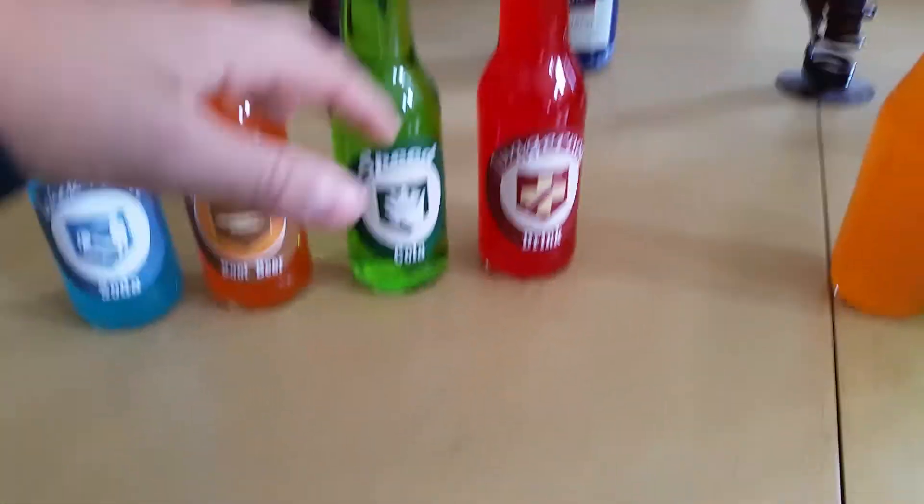Yo, what is up guys, my name is Cameron, and I'm showing my Perk Jones soda bottles.